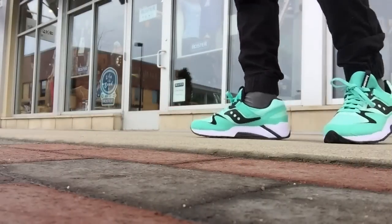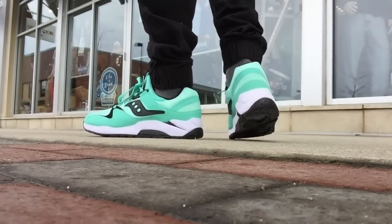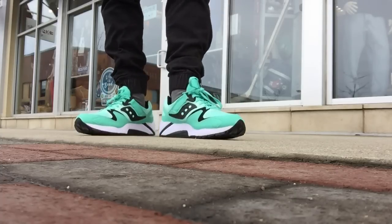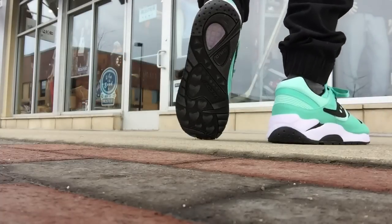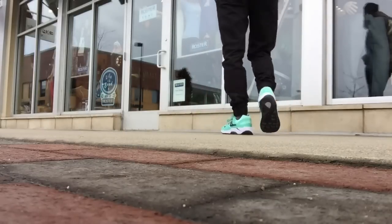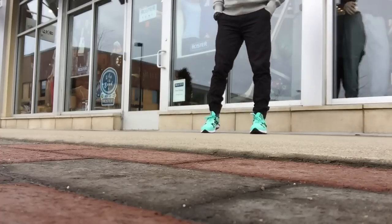Hey guys, what's going on? It's Yoanti, and today I'm bringing you an on-foot look of the Saucony Grid 9000 in the mint colorway. I must say this is one of the best colorways I've ever seen on a Grid 9000 — that mint colorway is insane. I also really like the black hits and the white hits, but the mint colorway is like the perfect color. It's a shoe that you honestly gotta see in hand.